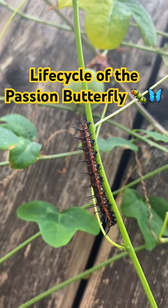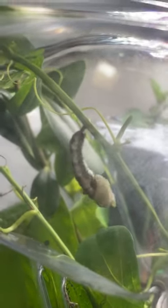I raised my first passion butterfly. It eats and eats passion vine for about two weeks and then it turns into its chrysalis. It's just its exoskeleton.